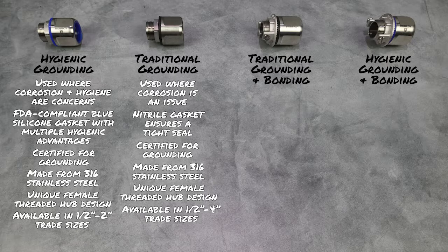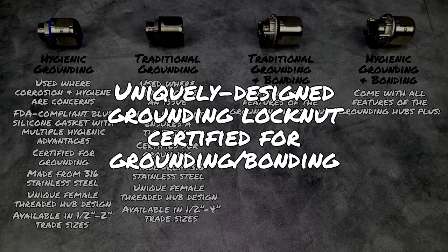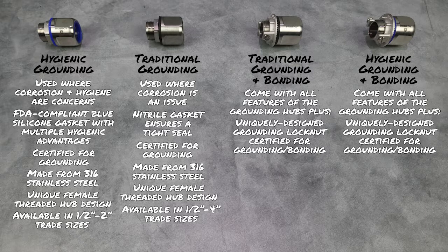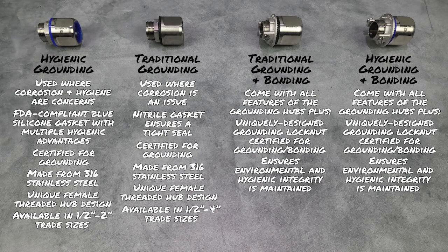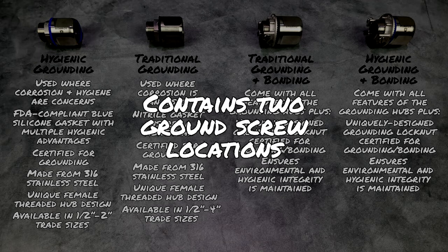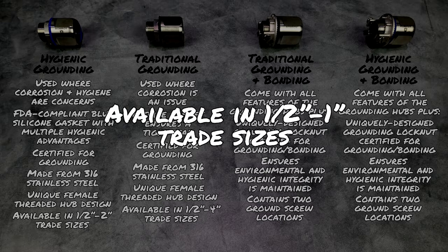Roboroy Stainless Grounding and Bonding Hubs come with all of these features, along with a uniquely designed grounding locknut for use in applications that require grounding and bonding according to Article 250 of the National Electrical Code. Their innovative design ensures the environmental and hygienic integrity of the system is maintained, while allowing for proper grounding and bonding when there is potential for conductive metal parts to become energized. Each hub contains two ground screw locations to increase installation flexibility, so the ground connection can be made at an easily accessible position. Grounding and bonding hubs in both traditional and hygienic designs come in ½ inch to 1 inch trade sizes.